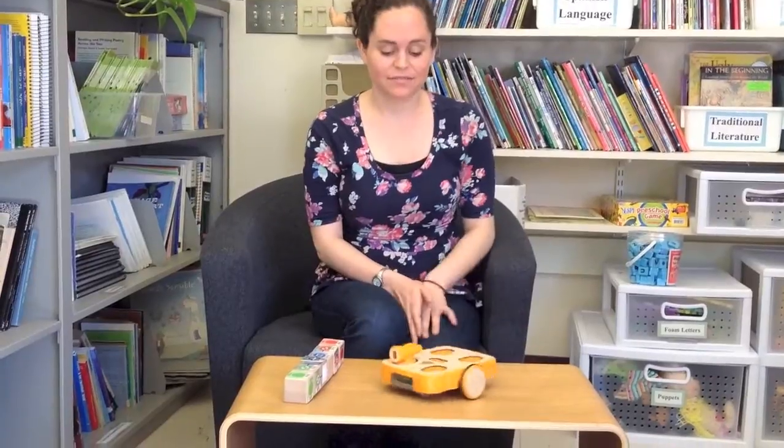Now that we've scanned the program, let's see what happens. You'll notice that my robot is continuously shaking, and when I put my hand in front of the distance sensor, it stops.